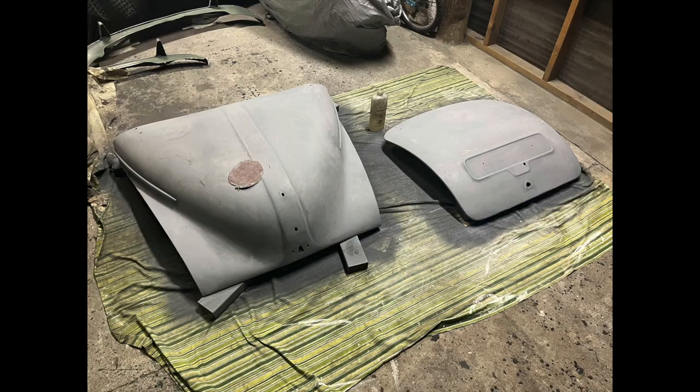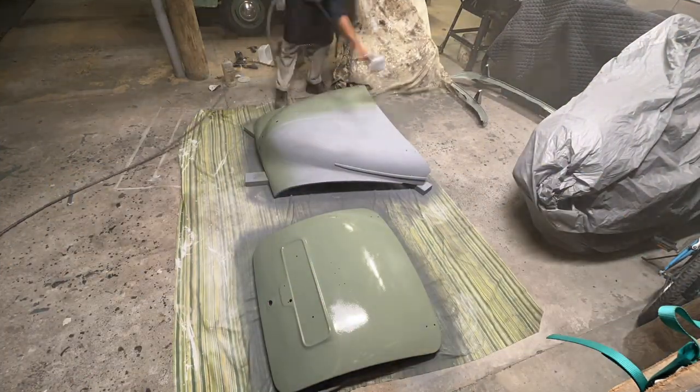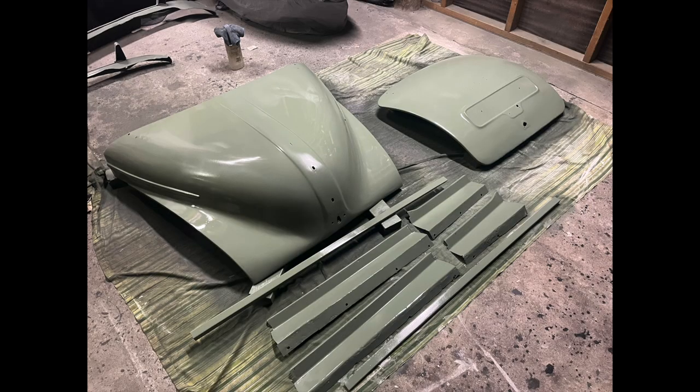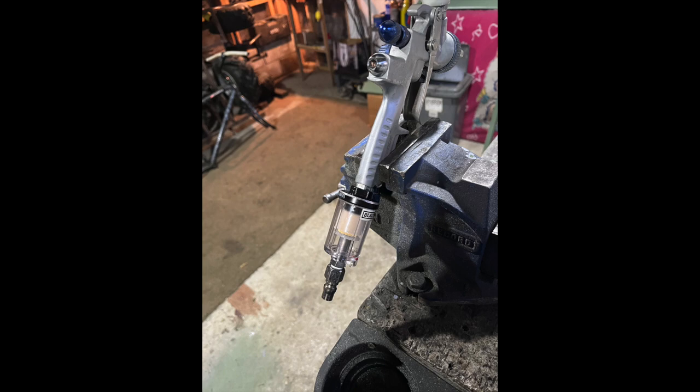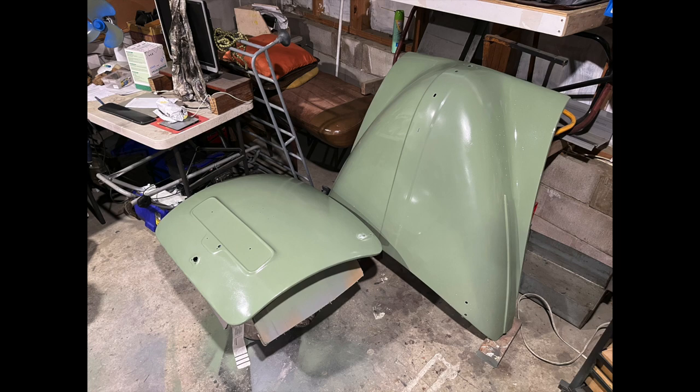After that I sanded everything down with some fine sandpaper ready for the second coat. The next day I wiped everything down with a clean rag and brake cleaner and applied the first colour coat. I ended up putting another coat of colour on those kick plates and I also invested in a little dryer for the paint gun because I was getting a bit of water from the compressor. After a few days I moved them to the garage next door for storage.